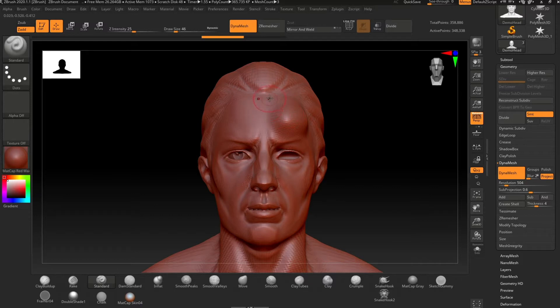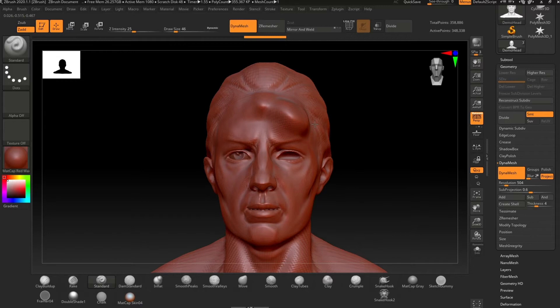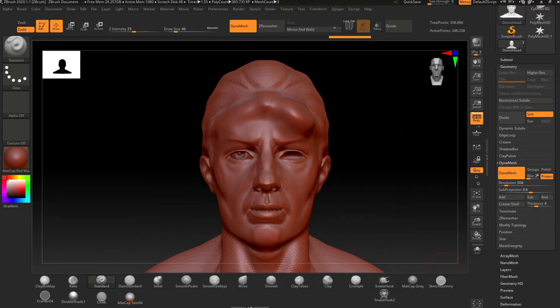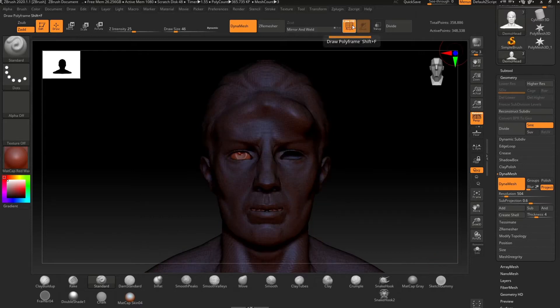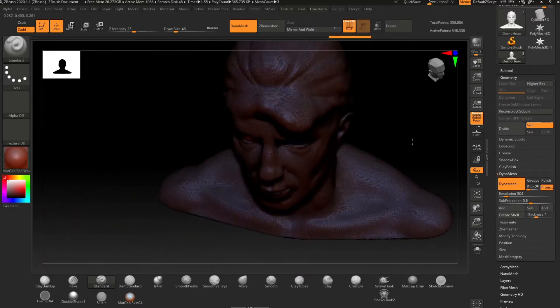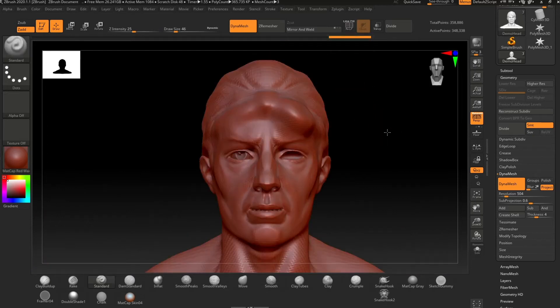When using symmetry, it's always best to have it turned on from the very beginning of your sculpt. However, sometimes we can accidentally break it, which causes an uneven vertex count, which is what causes your brushstroke to become unsymmetrical. If this is the case, you want to use mirror and weld.